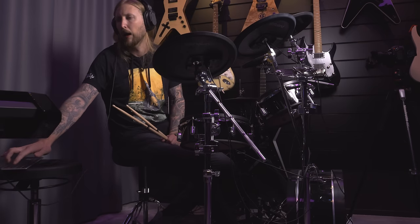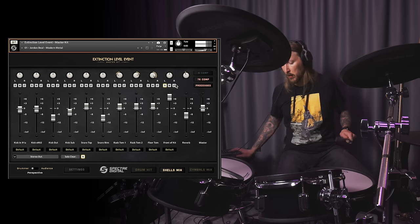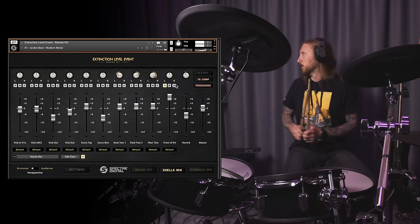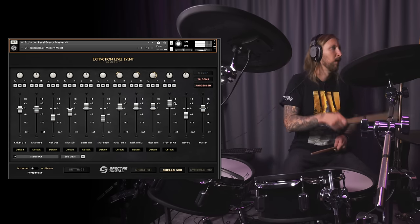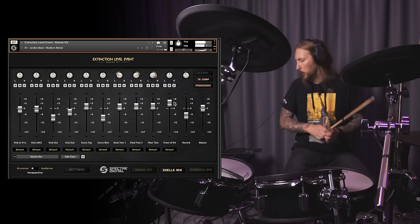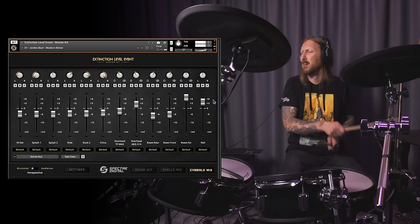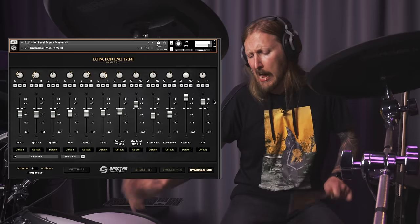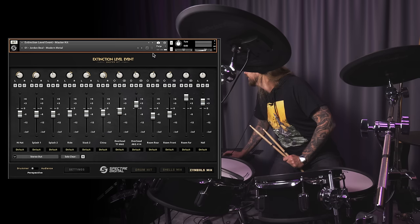I know all of you guys, you're just waiting for Pantera and I'm gonna play Pantera, okay? Dude, I really like the kick and the snare. Oh cool, that's a complete like room kit. That's cool, so you can mix that in if you want. Dude, that sounds kickass. I like that. That's where it's at — everything at max. Legit!